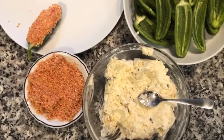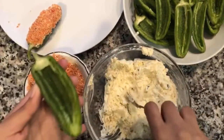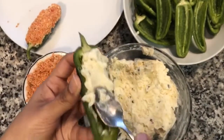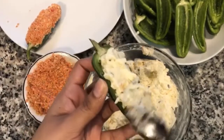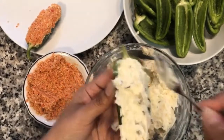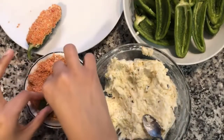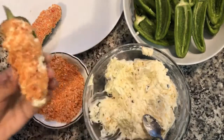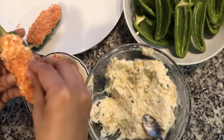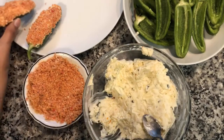Now for filling and coating: take one of our de-seeded jalapeños, use the cream cheese filling, and with a little mini spoon fill it up — I like putting it all the way to the edge. Then just take it and dip it into that Taki breadcrumb mixture. If you want, you can use your hands to make sure everything is coated — how beautiful! I'll continue and finish up the rest.